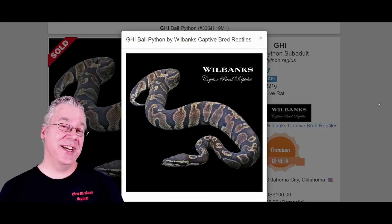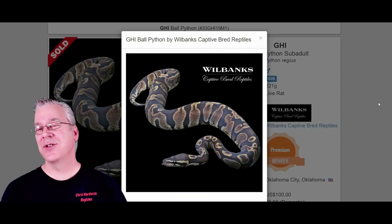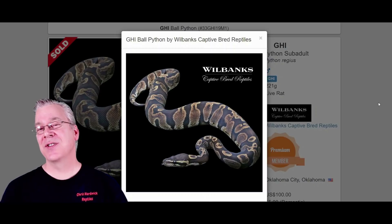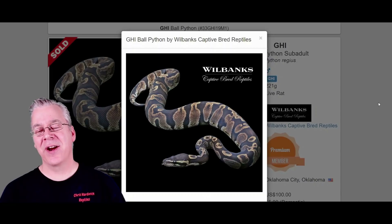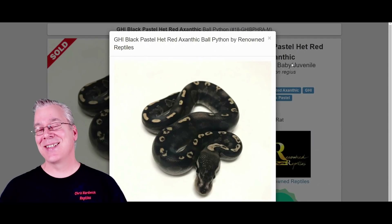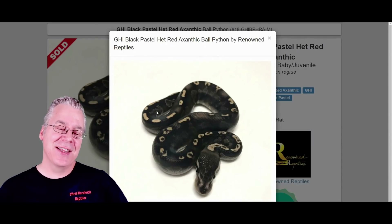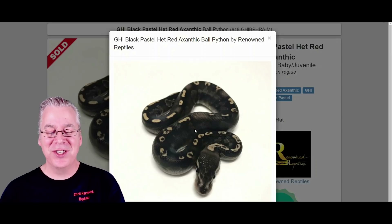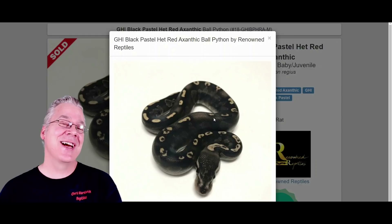Here is the GHI. The GHI is actually a dark morph — one of the true dark morphs. You mix GHI with almost anything and you end up with a darker background color and pattern on the snake. With GHI mixed into the Onyx, take a look at this — it's a really impressive combo. The first thing I thought of when I saw this snake was the GHI Mojave, but if you look closely this has a really super, almost jet black background. I don't think I've ever seen a GHI Mojave with as dark a background as this.